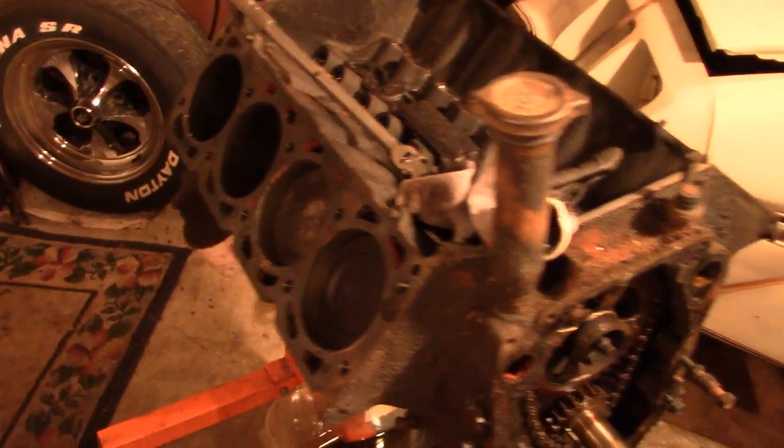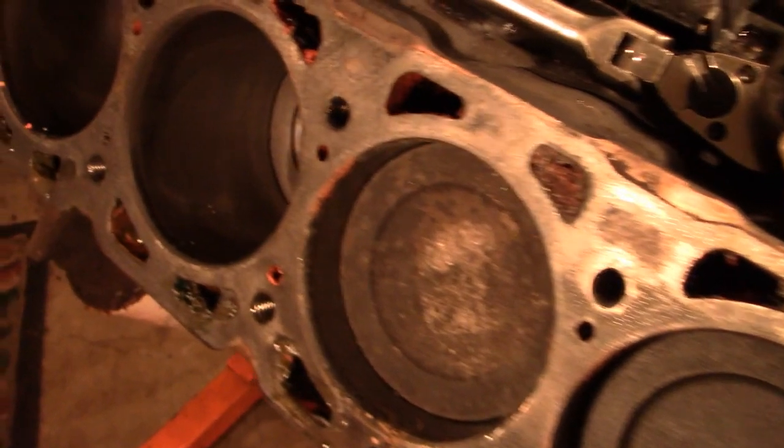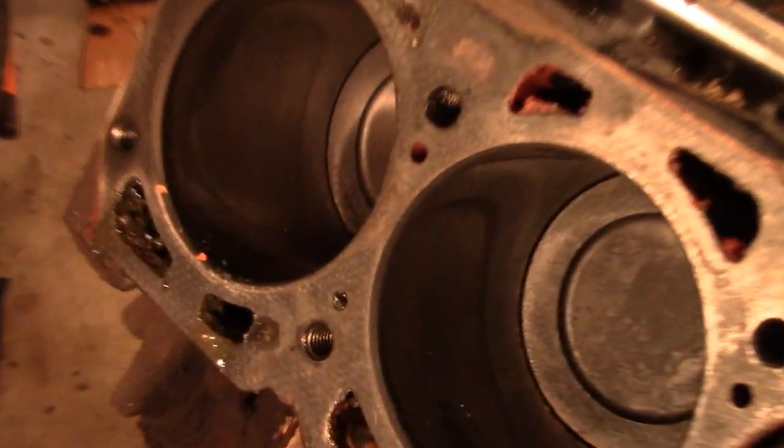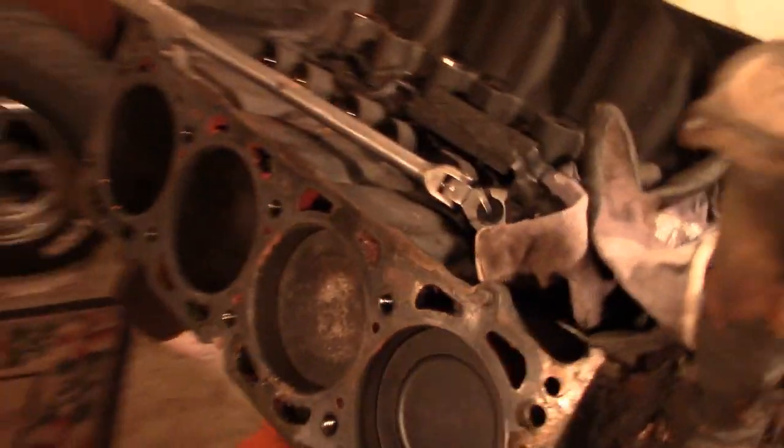I got this other head off on the passenger side and things look respectable — I'm not going to complain about that. But still, the other cylinder — this engine is going to need a bore job. The reason I really fired the camera up is because I took the timing cover off the engine right there on the floor.